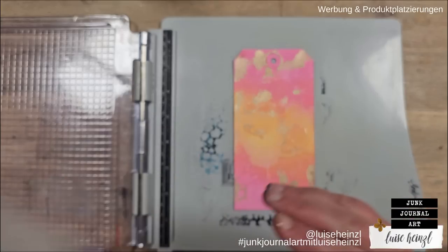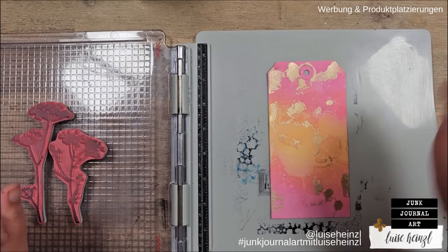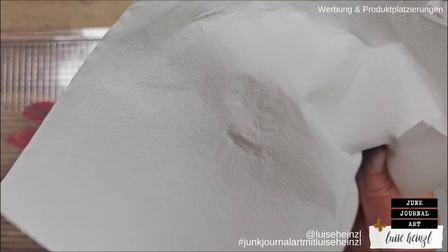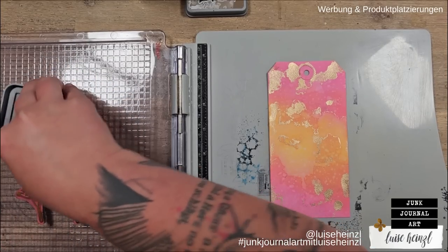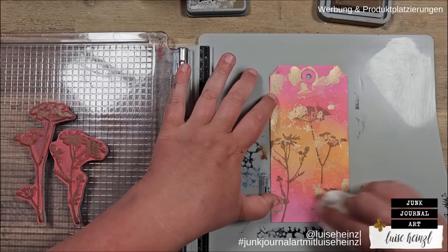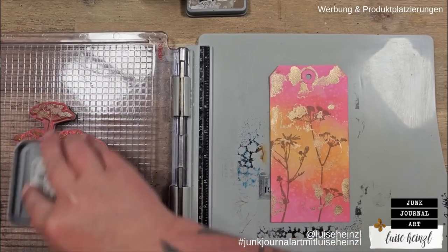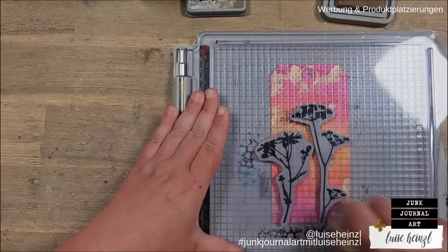The number is CMS253. Now I want to try something that Tim Holtz calls smudge stamping. For that I'm going to take Gather Twigs oxide ink and before I apply it I make sure I have a dry paper towel at hand. Then I'm going to ink up my stamps and smear this around. I've probably talked a little bit too much so this smears not so well, but that doesn't matter — I'm just repeating this step.